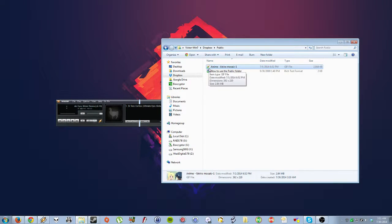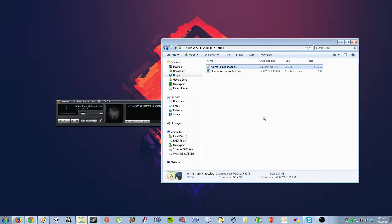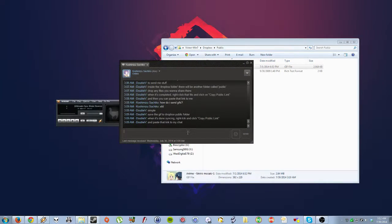Once there's a green checkmark, you right-click it, and then right here it says Copy Public Link. You can paste it to me, or paste it to you. You send it, and then you'll receive it.